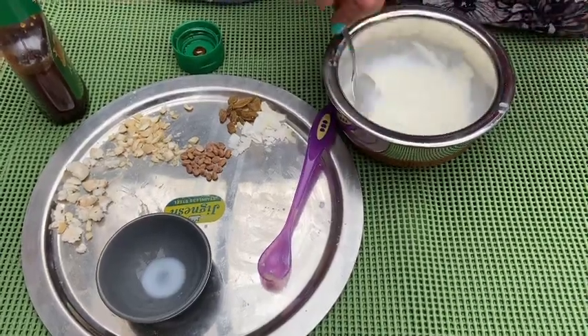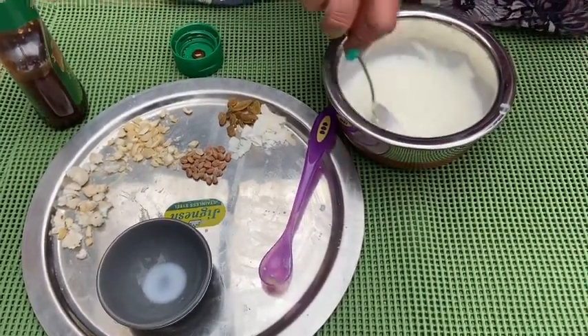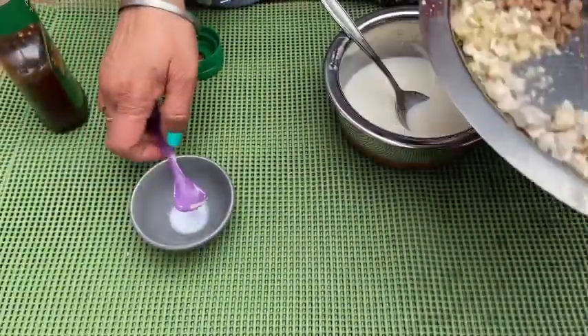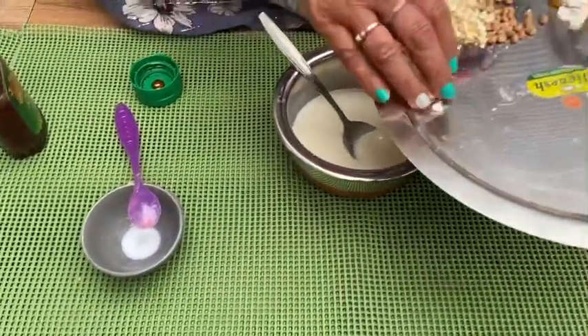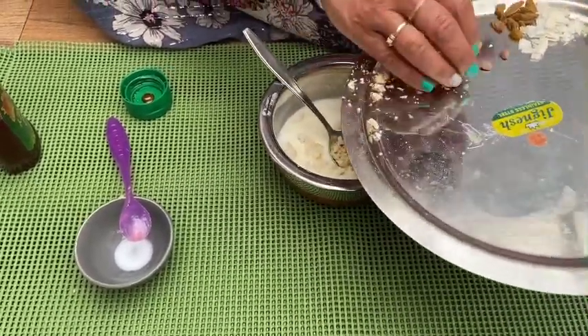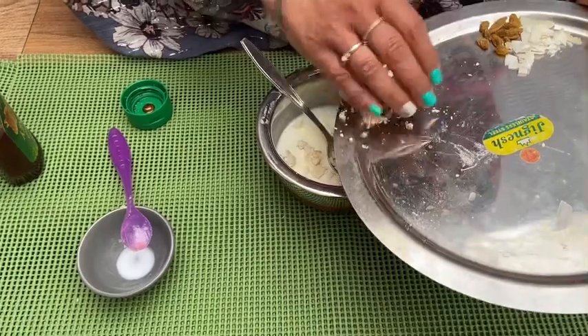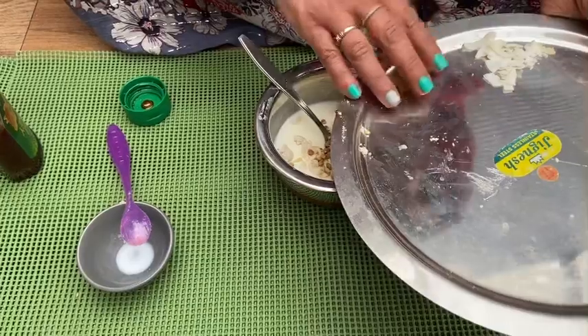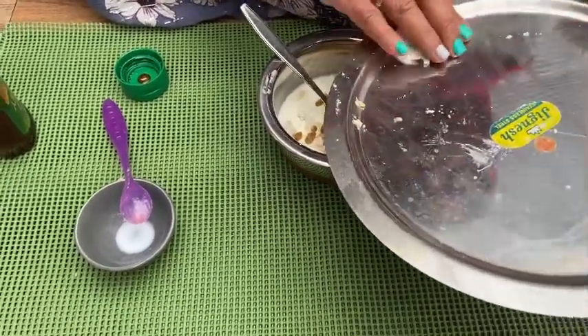You can buy these things from the Indian grocery shop. I've got five types of nuts that go in — this is fox seed, the makhana; this is cashew; chironji, whatever this is known as. Also some raisins and coconut slices.